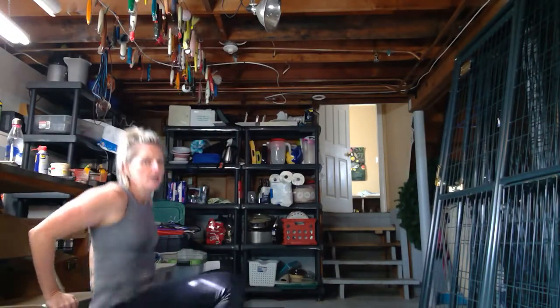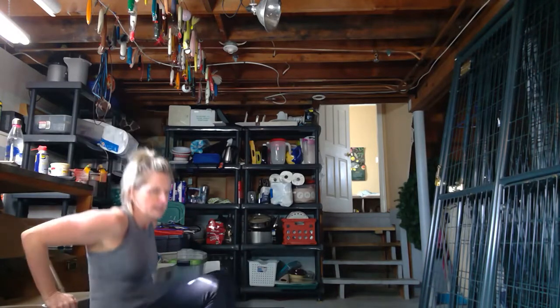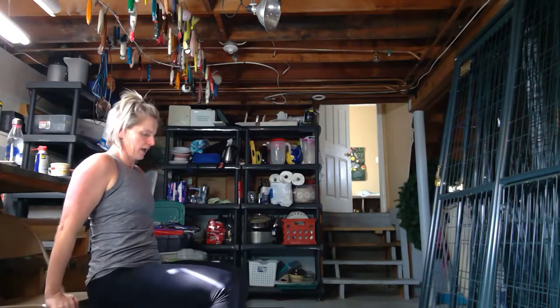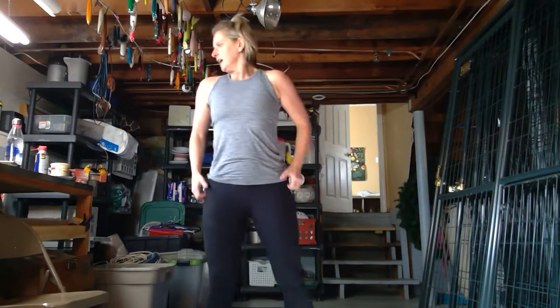Here we go — 20 seconds, my friends. I'm using a folding chair. I've got it pushed up against a work table here, so I know it's not going anywhere — up against the wall, basically. 20 seconds. Next one is squats. Here we go. These are 20 seconds on, five seconds off. This is Tabata style, high-intensity interval training.